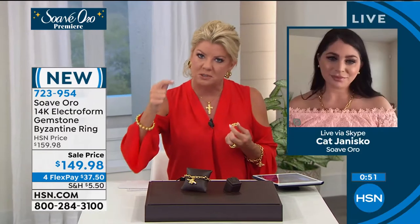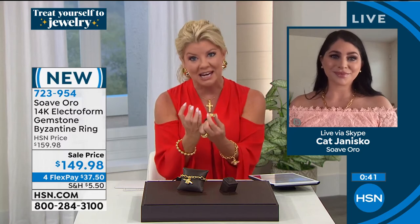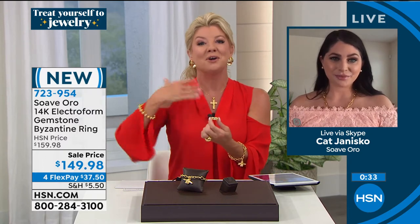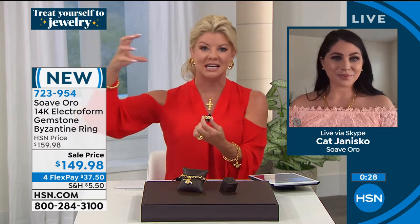One other thing I want to mention — the actual carat weight. We're looking at over 1.5 carats in the beautiful blue topaz, and 1.9 in the amethyst. They're exactly the same size, and carat weights will vary a little depending on the density of the actual gemstone. I can't wait for you to get these pieces home. So far in the first 30 minutes, Kat, the response has been absolutely fantastic.